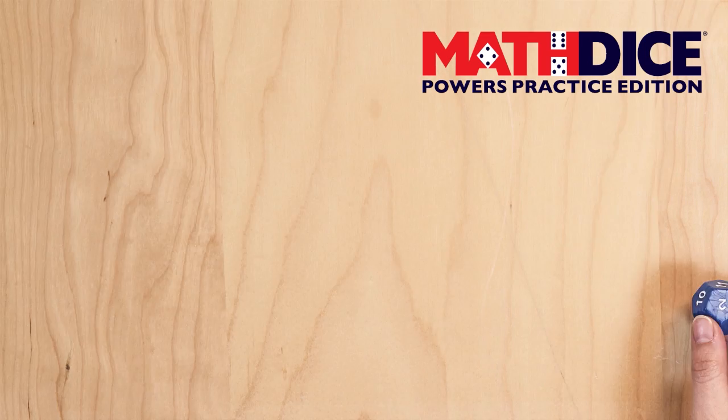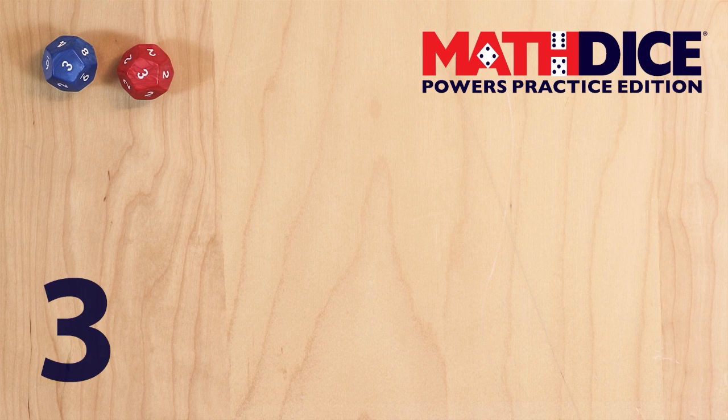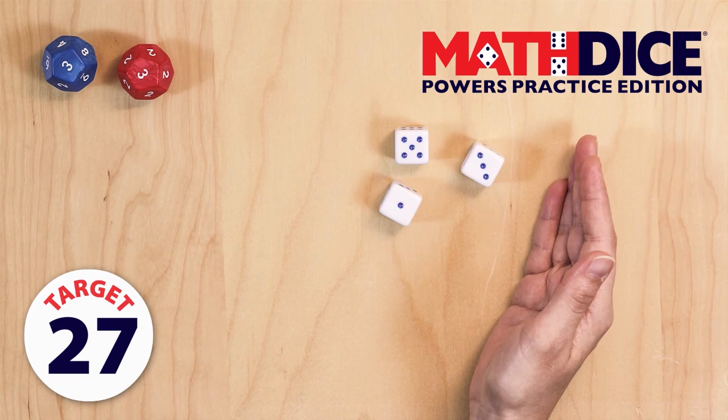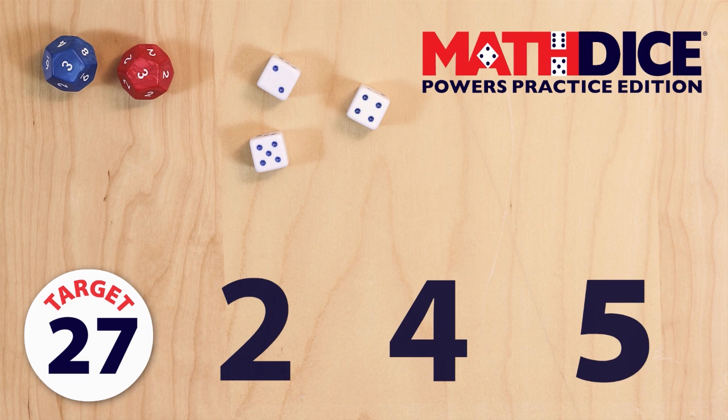Let's play another round. 3 to the power of 3, or 3 cubed, is 27. So 27 is now our target number. Next, we roll out the scoring numbers. We've rolled 2, 4, and 5. What do you see?